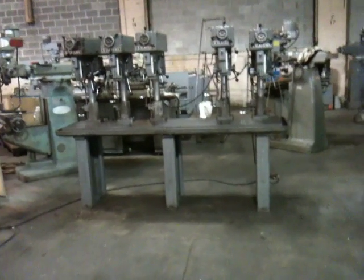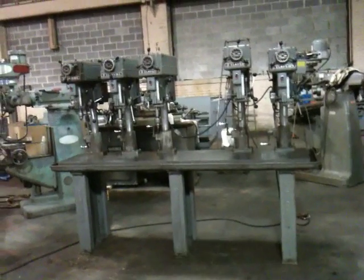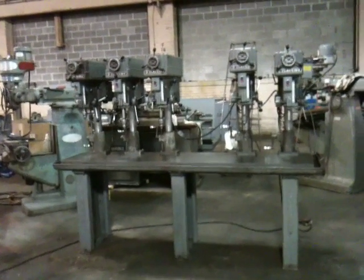This is the Clausing 5-spindle variable speed drill press. They're 15-inch heads, and four out of the five have number two Morse taper. The other one has a Giorno number 33.